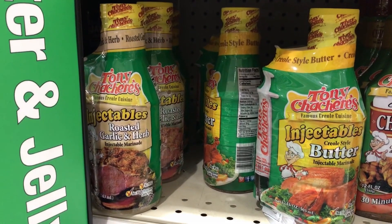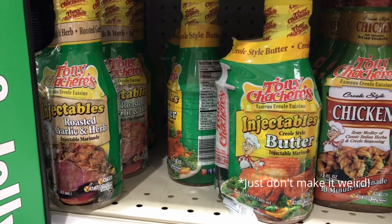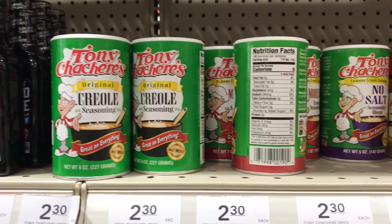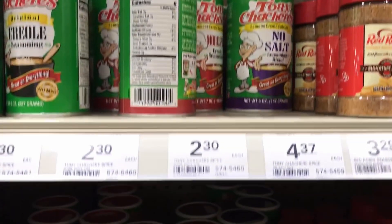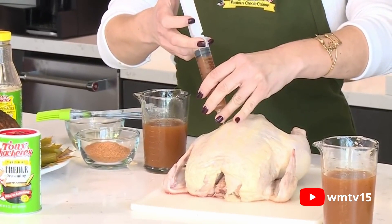After all, this bird gave its life for you — the least you can do is give it one final massage. You're then going to coat the outside of the bird with Tony's Creole Seasoning Powder. As I failed to record these preparatory steps, if you need any help, follow the link in the description to Kate Stewart's tutorial on how to use Tony Sachery's injectables.